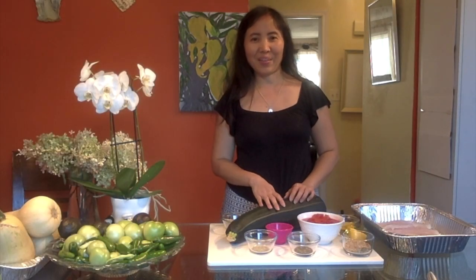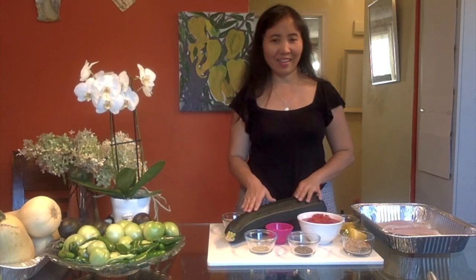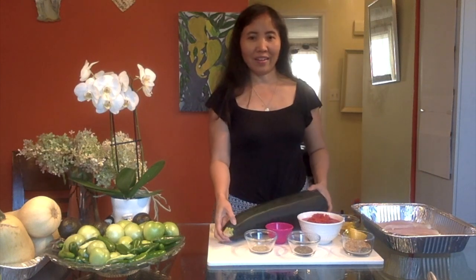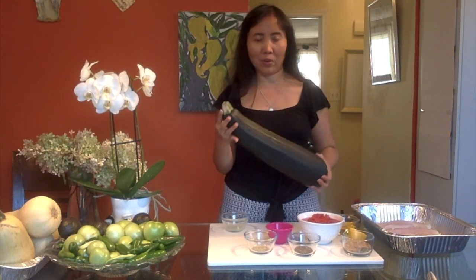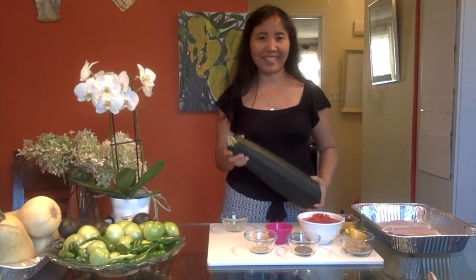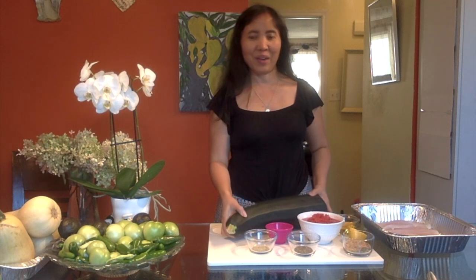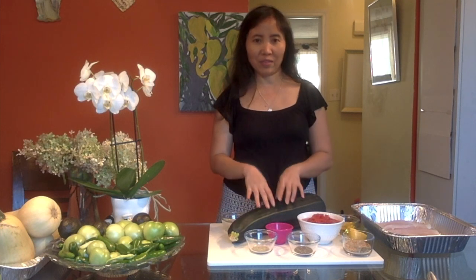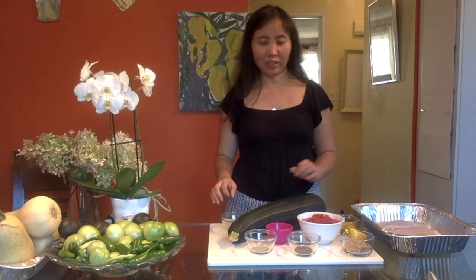Hello everyone, tonight we're going to make a zucchini with fish because I have a big zucchini here and as you can see it's a giant one. So what we'll do, we're going to cut this into three pieces and then I will show you the other two dishes that I can make out of this big zucchini. For now let's just use it with the fish.